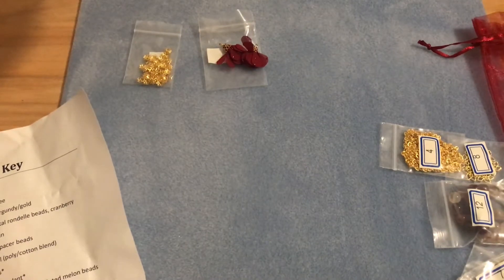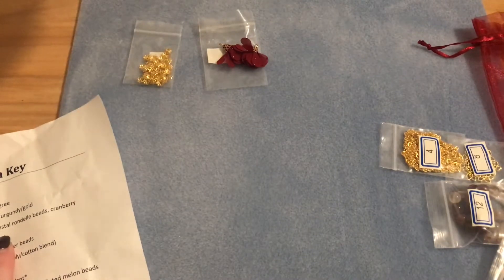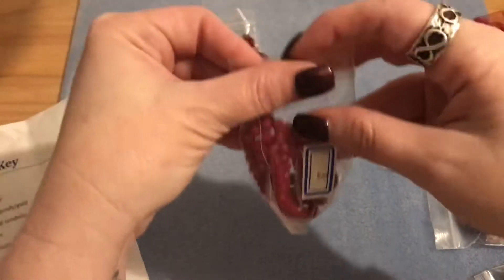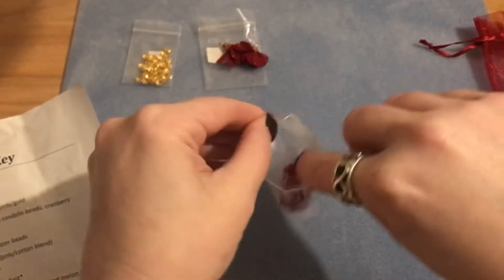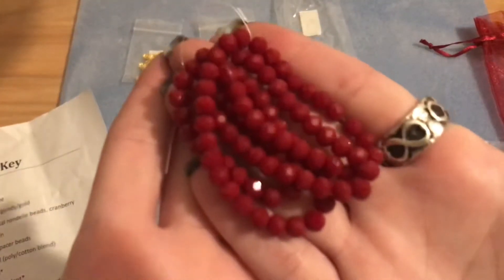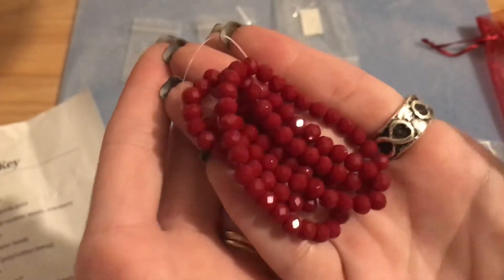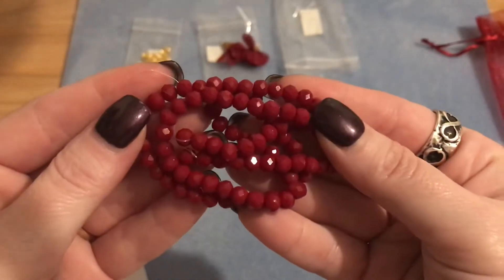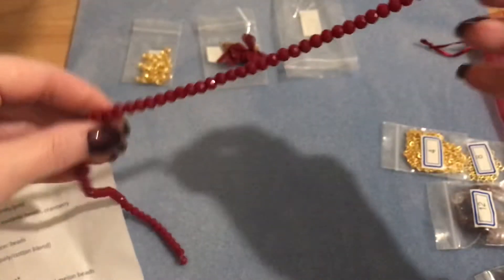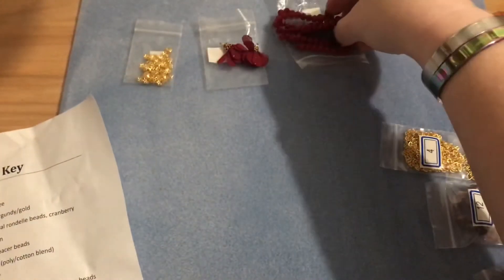Number three is an approximately 15 inch strand of faceted crystal rondelle beads in cranberry. These are gorgeous — look at the sparkle on those! It's a really nice long strand with a lot of beautiful beads to work with.